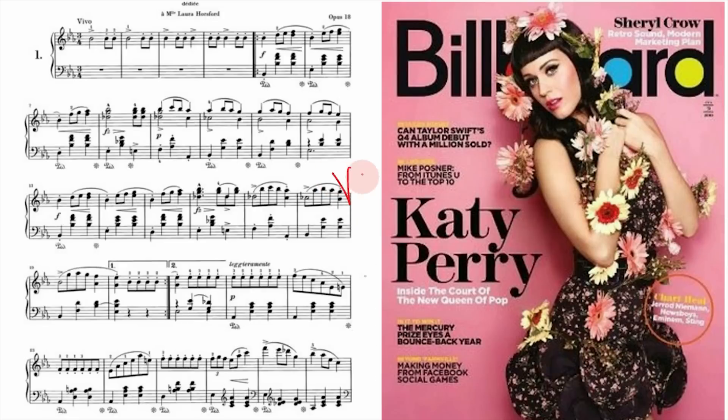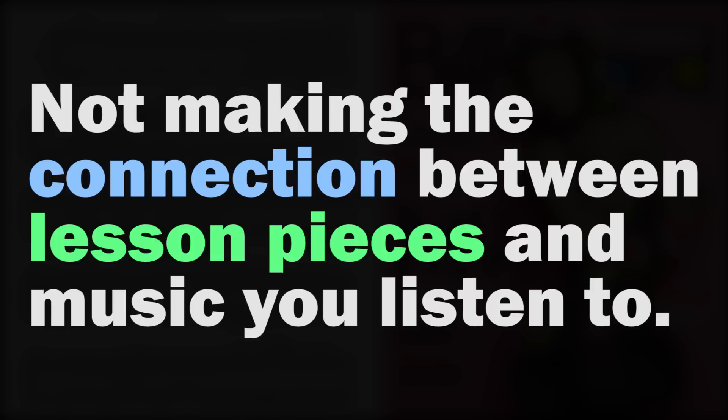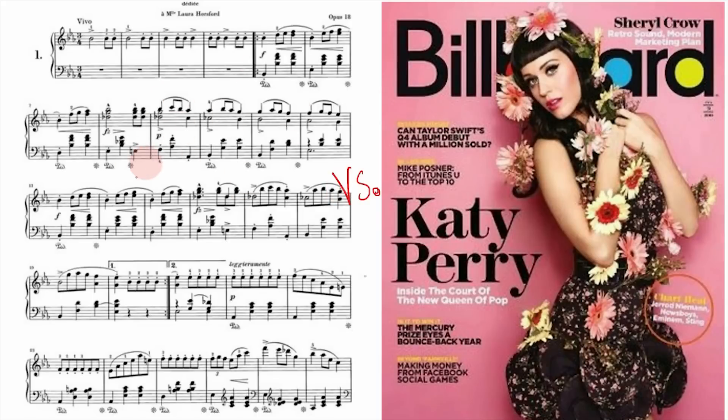Problem number four is not making the connection between the pieces you learn in your lessons and the music you listen to on the radio. Lesson music can seem abstract and separate — radio music is catchy, fun, and singable, while lesson music is full of note reading, half notes, and whole notes. It's all music, but sometimes we compartmentalize our lessons and view them as something separate from the music we enjoy daily.